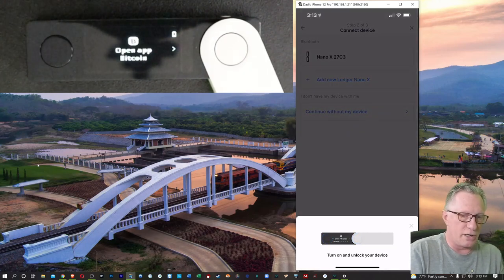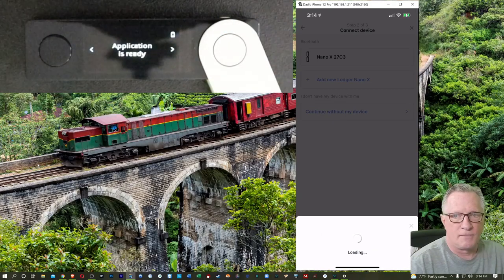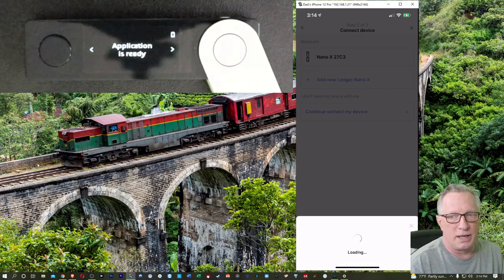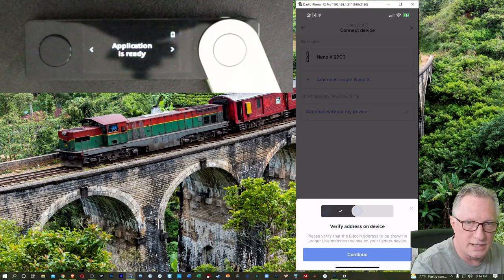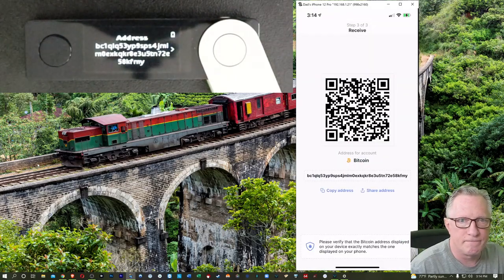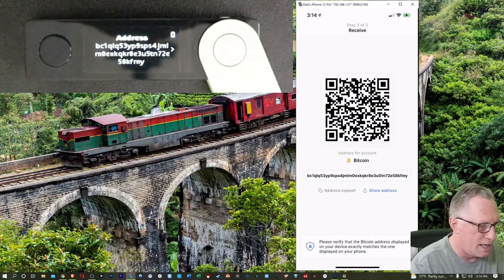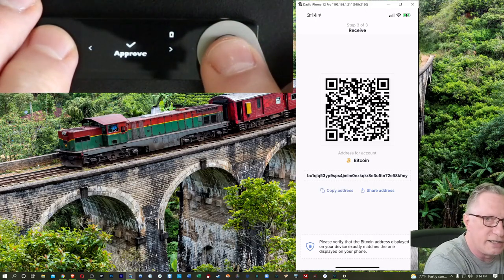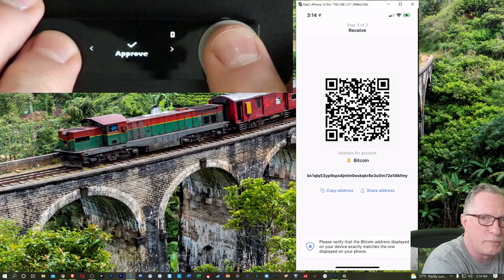It wants me to open the Bitcoin app again to generate a Bitcoin address. You can generate a receiving address without the device if you want to, but it's more secure to have the device confirm. It shows the Bitcoin address on the device and on the phone. I'm going to copy this address into my clipboard, then confirm on the device by scrolling over one and choosing Approve by hitting both buttons.